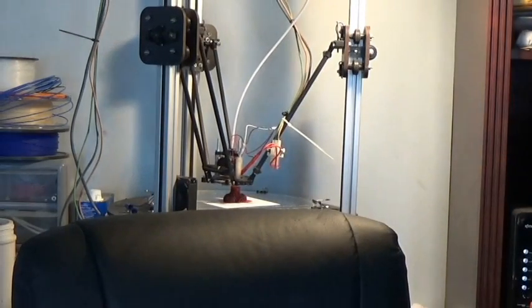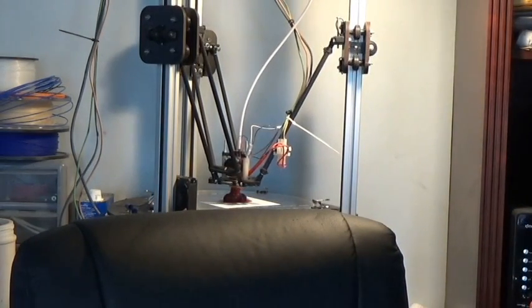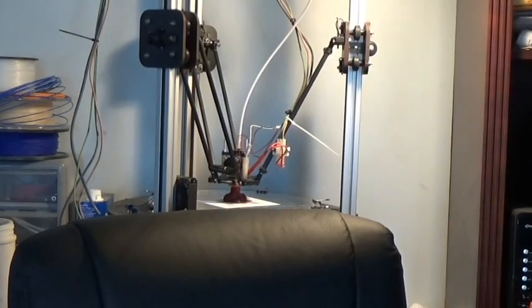They also sent me one of their sample prints. I'm going to be investment casting it later in the week to test out how well it casts. I saw some of my YouTube videos because they said this print was right up my alley.